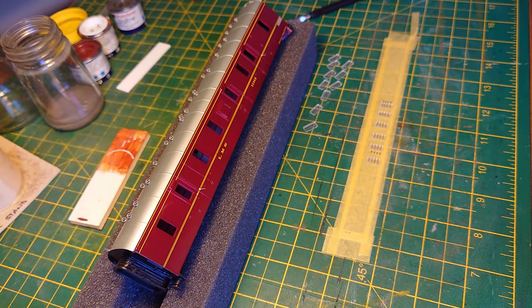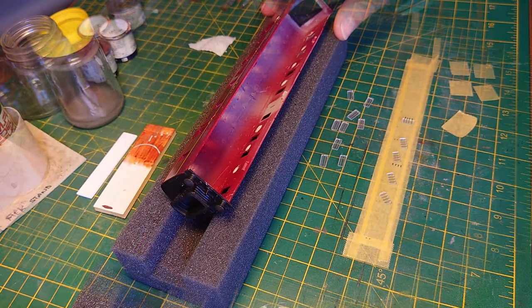Wait for them to dry and then we go to the next tricky bit — actually attaching them inside the coach itself. I have ideas on that. See you later.